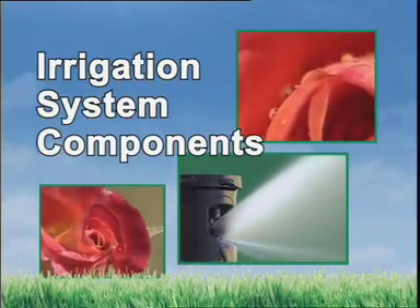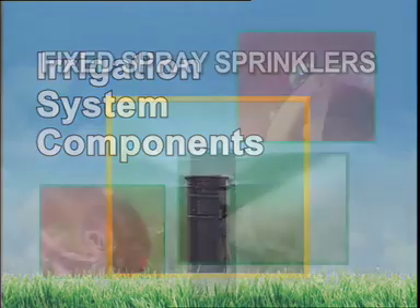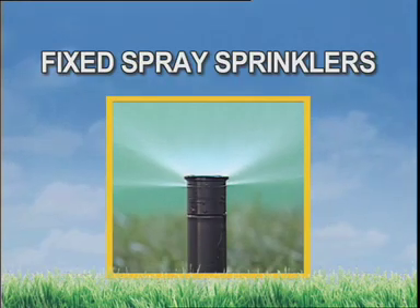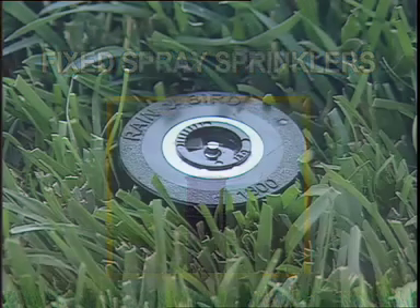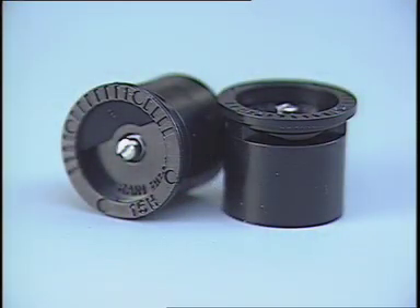Let's take a closer look at the components that make up an automated sprinkler system and what they do. The basic fixed spray sprinkler head is very versatile. It works well for watering small, medium, and irregularly shaped areas. It's useful in a variety of situations because its nozzle is interchangeable, with an incredible array of available spray patterns.